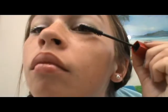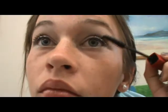Then using your favorite mascara, put that on your upper lashes. I didn't do my lower lash line because I thought the silver was enough.